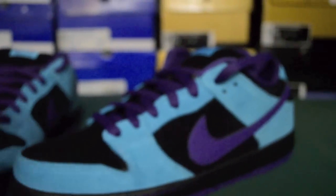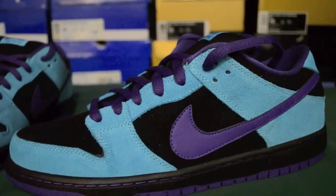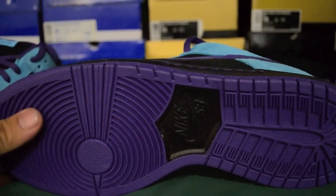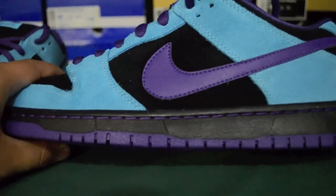So let's get into the shoe here. The shoe features a purple outsole with the Nike SB hit in black, and the black midsole with purple stitching.